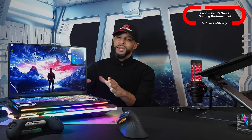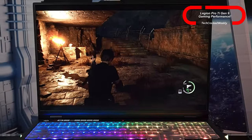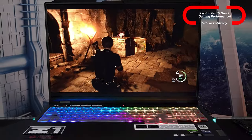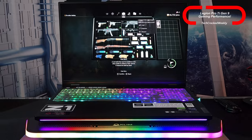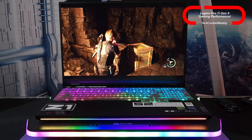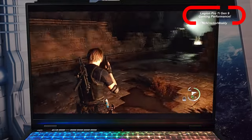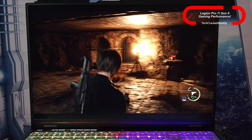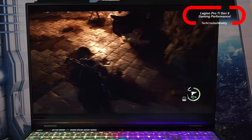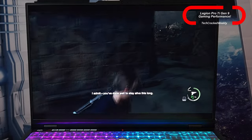First, we have the display — a 16-inch WQXGA PureSight unit. I really like it because it has minimal bezels. Lenovo quotes it as taking up about 93 to 94 percent of the display area, so you get a lot of screen with minimal bezel. This creates a very good picture, and based on my experience we also have good color accuracy, though that will come down to personal taste.